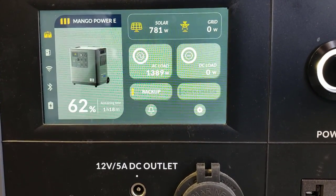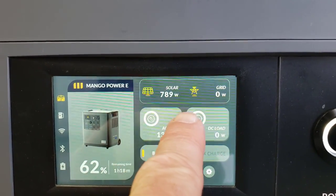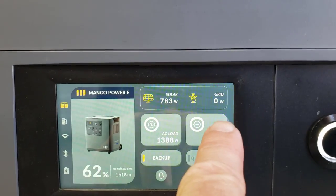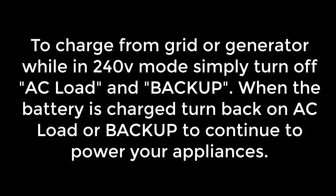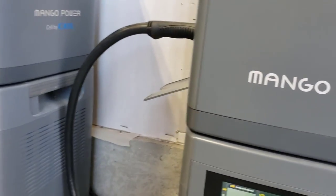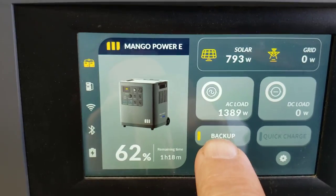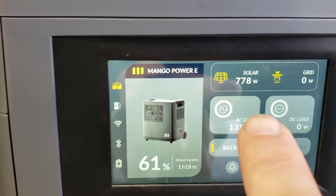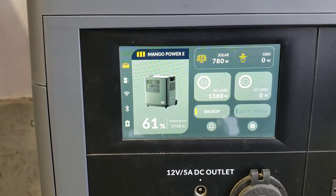What I want to show you is that we are in 240 volt split phase mode. The solar icon shows we're bringing in solar; the grid icon shows no grid power coming in. When the Mangoes are in 240 mode, you can't charge them off grid power or generator. This icon shows two Mango power stations linked together through the e-link cable and e-link port, which combines the two 120 volt inverters to make 240 volts. I'm putting out almost 1400 watts and charging at almost full capacity — 800 watts from the solar — making 240 volt electricity from solar power.